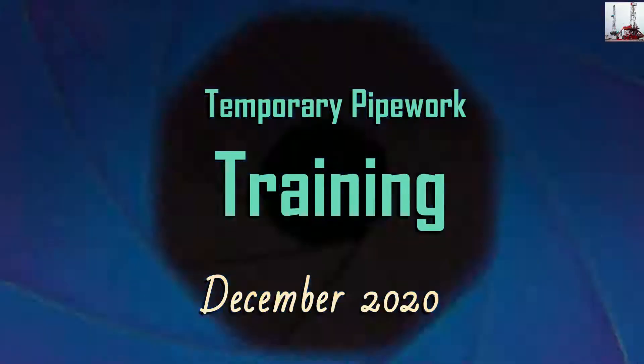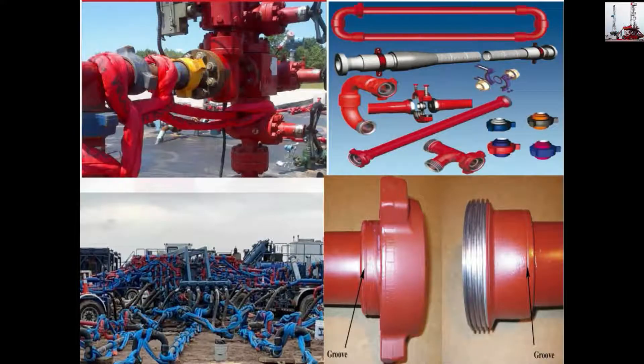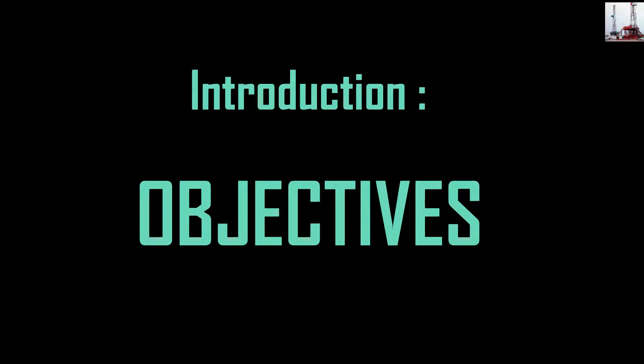Temporary Pipe Work Training, December 2020. Introduction and Objectives.